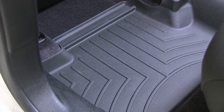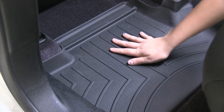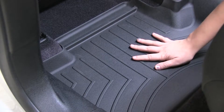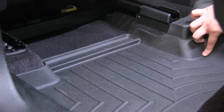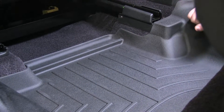Here we have our second row floor mats installed. As you can see, we're going to have these channels all along the bottom that are going to divert dirt, debris, and water from our corners so that it doesn't get onto our carpet. Along with that, we'll have the raised edge that's contoured to our vehicle to prevent the dirt, debris, or liquid from getting off of our liner onto our carpet.